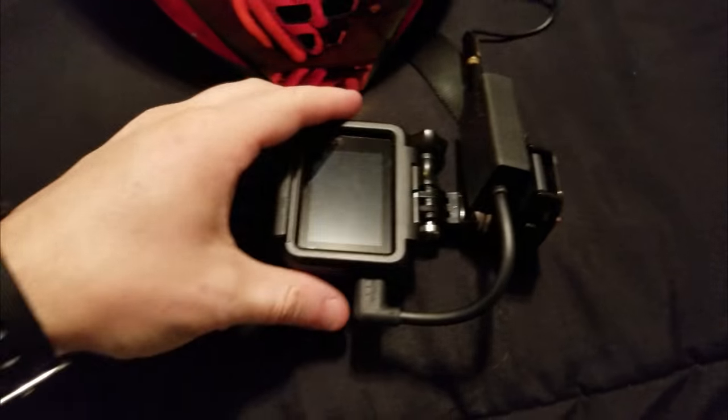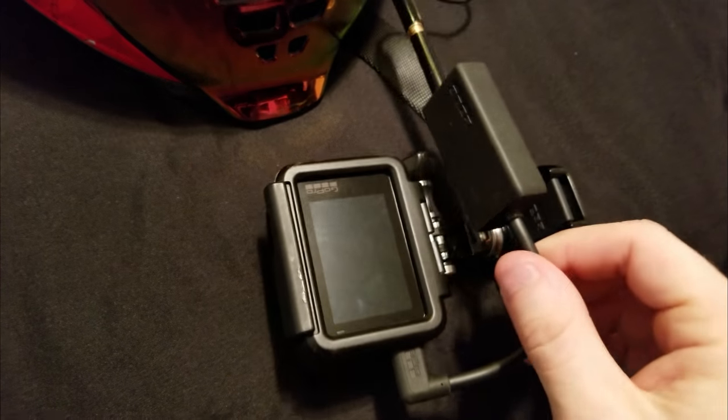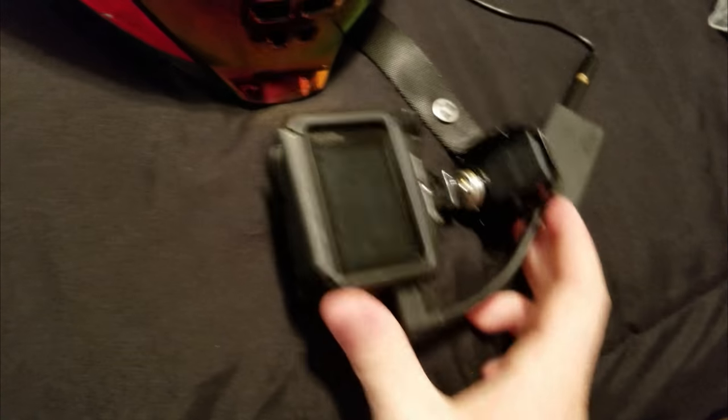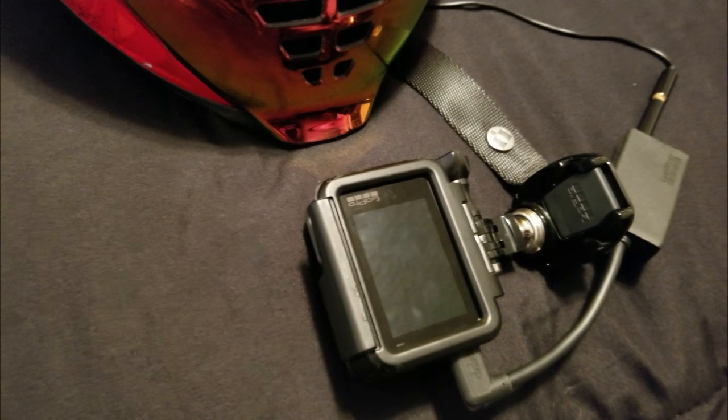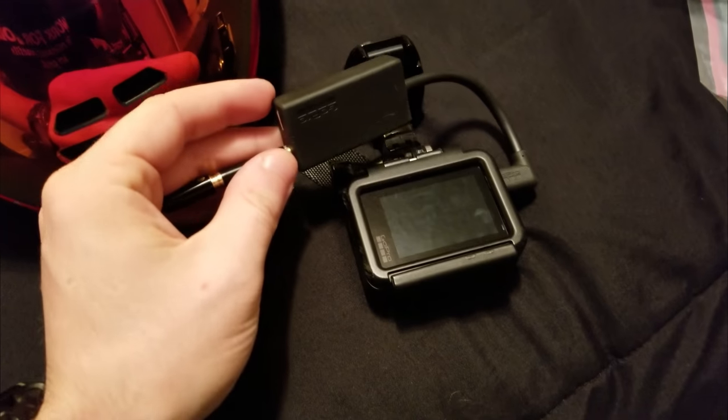Just a quick update — I was hoping to already have this done, but the one issue I'm running into is this very poorly designed GoPro mic adapter. It's definitely not Motorads' fault at all — it's the same issue I had with the side mount. This stupid thing doesn't fit anywhere, doesn't really bend well, and has caused nothing but problems.